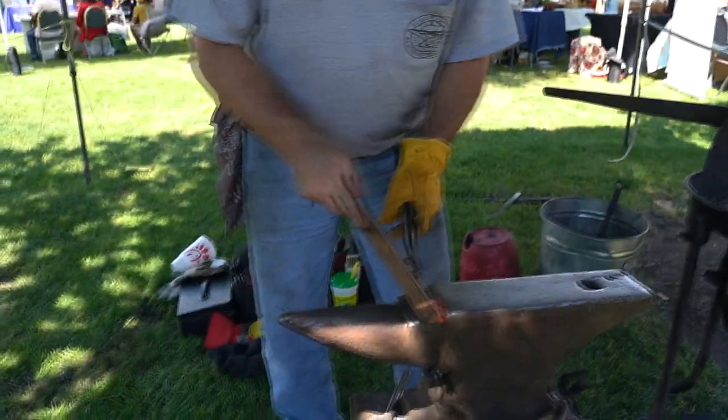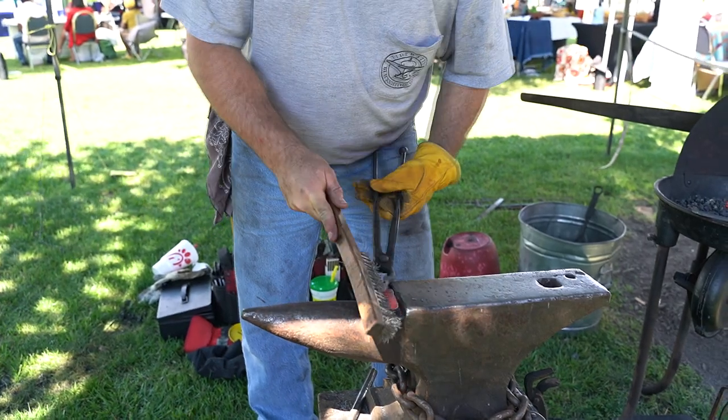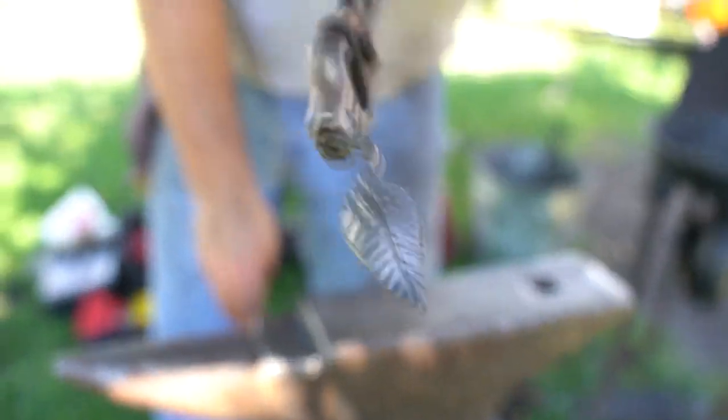Now that it's hot, I put it on the anvil and use a wire brush to clean it up — cleaning all the scale off of it — to make it a nice shinier color, a little bit smoother.